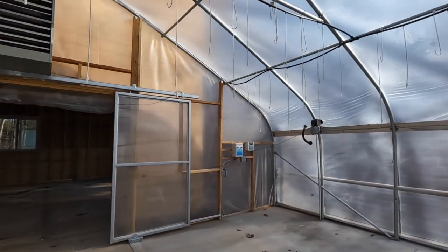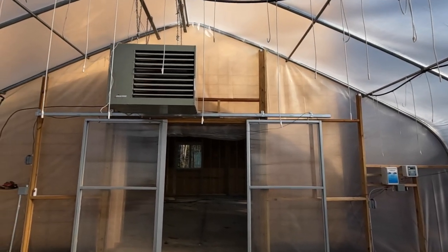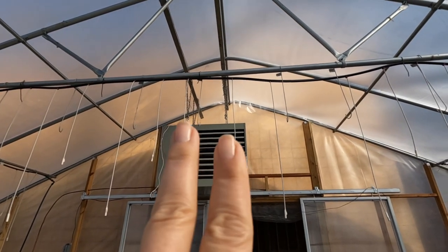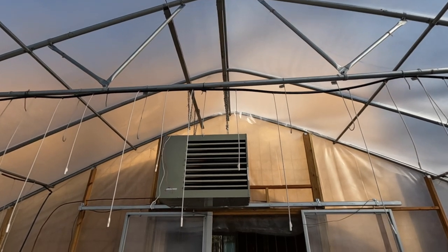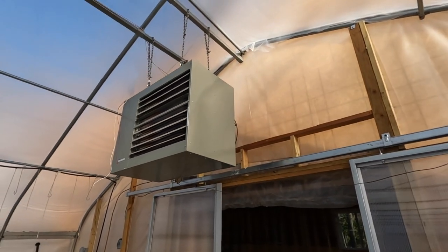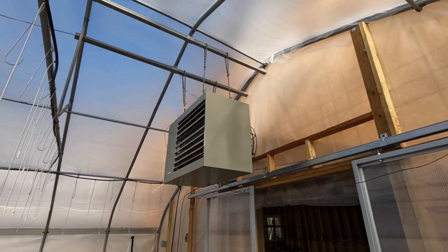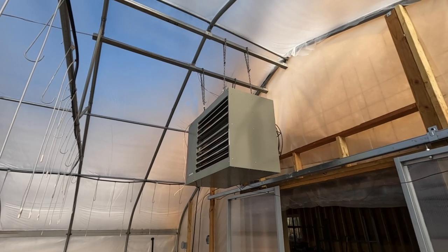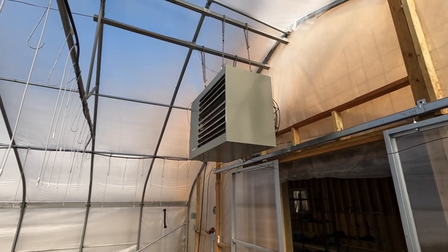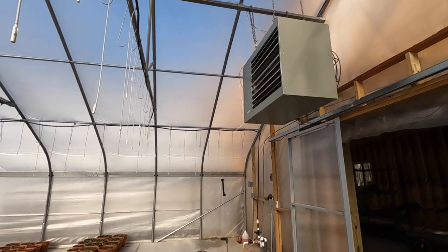Let me show you what it looks like in the other greenhouse in case you haven't seen it before — these things are fantastic, they can really chunk out some heat. So here we are in Production 2: the big box is the heater, and those two rails running parallel are what we're installing. Once those are in nice and secure, the heater hangs from four chains. There are four eye bolts that screw directly into the heater, you hook the chains in there, make sure it's level, and voila.